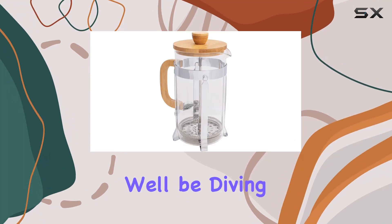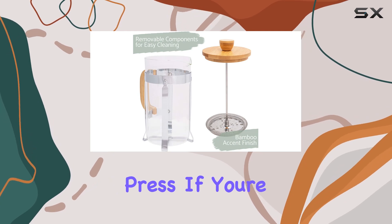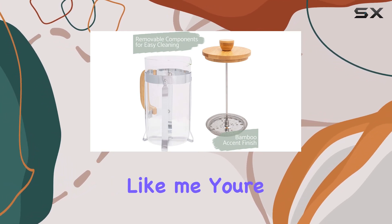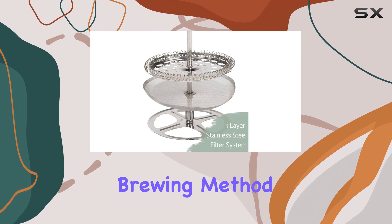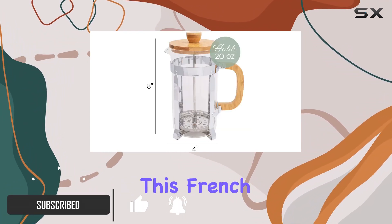Welcome to today's video, where we'll be diving into the Alans Designs Natural Woodgrain French Press. If you're a coffee enthusiast like me, you're always on the lookout for the perfect brewing method to elevate your morning cup of joe. And let me tell you, this French press is a game changer.